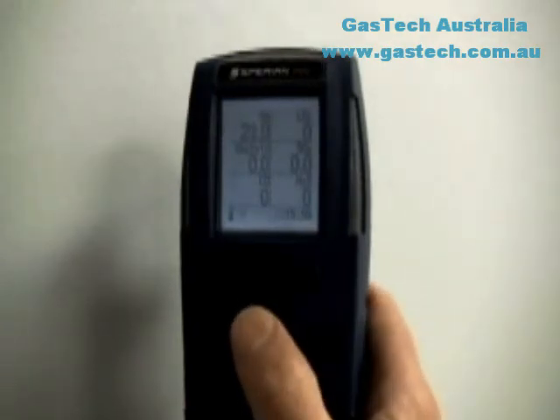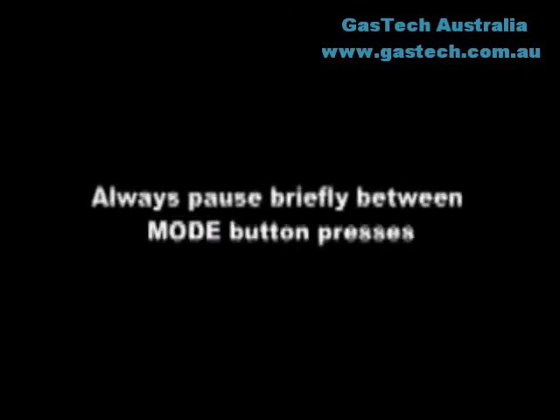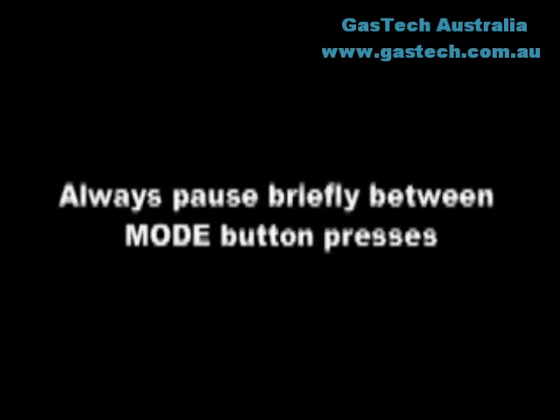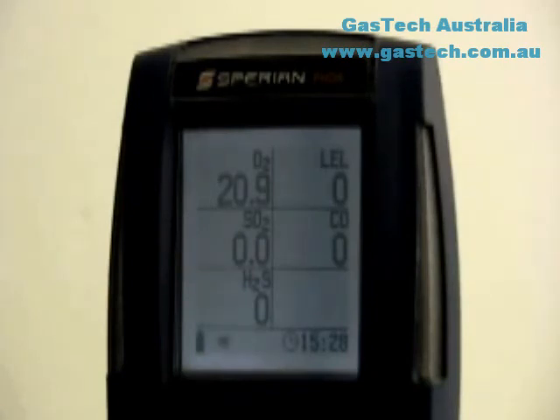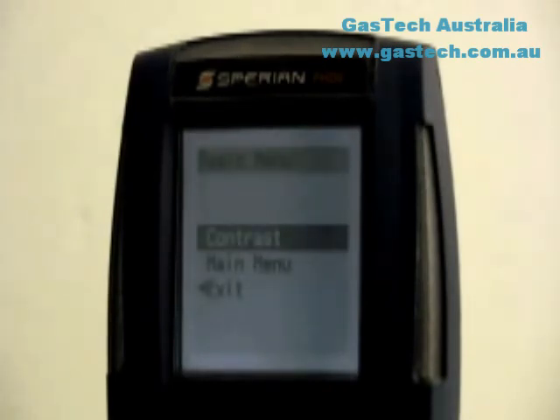Note that if the mode button is pressed three times quickly, the PHD-6 will enter the calibration subroutine, so always pause briefly between mode presses. To turn the PHD-6 off, press and hold the mode button until the display reads "release mode to shut down." The PHD-6 will also offer the option to press the mode button to enter the basic menu. The basic menu contains the display's contrast setting and an option to enter the main menu.